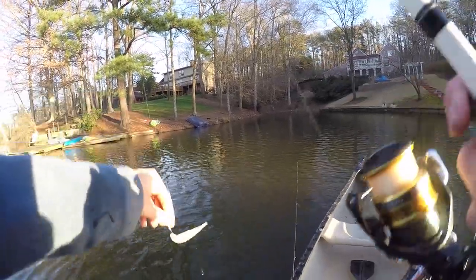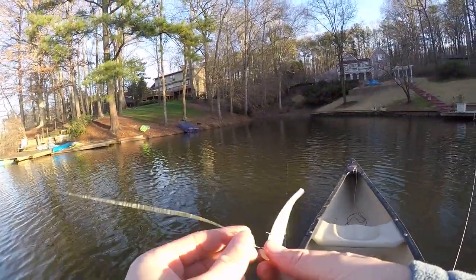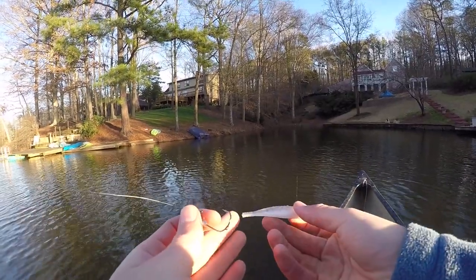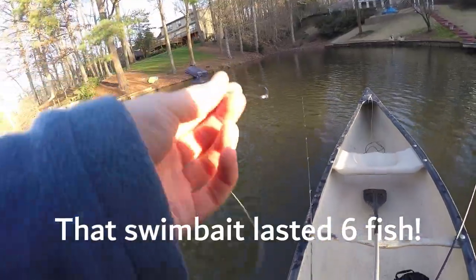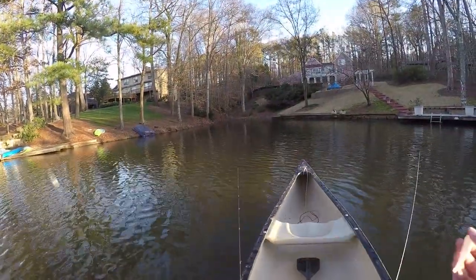I think I had a fish on — it kind of looked like my line was going out — but he bit the tail off. I was just paddling and this bait was probably just falling down to the bottom, and I think one bit it while that was happening.